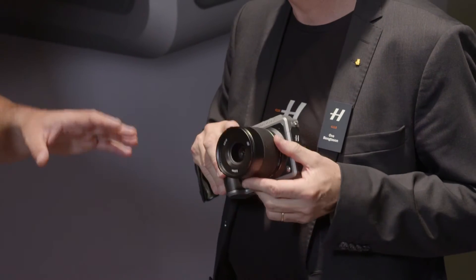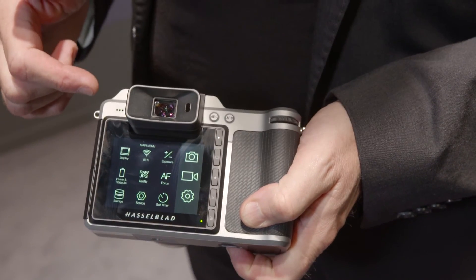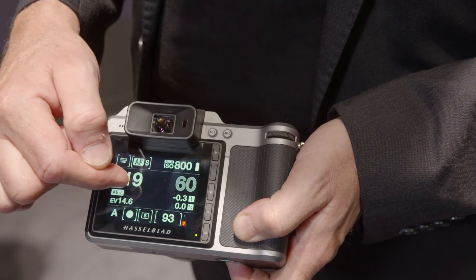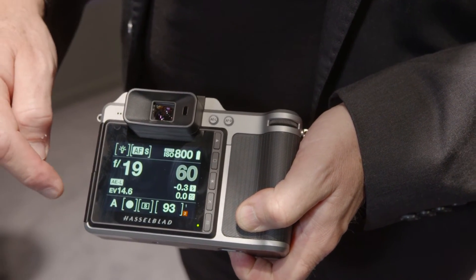On the video side, it does 1080p. I'm guessing the reason for no 4K was the heat? No — the reason for no 4K is that this 50 megapixel sensor does not give 4K data at usable frame rates. It can deliver 4K but only at three to four frames per second, which is not massively usable.